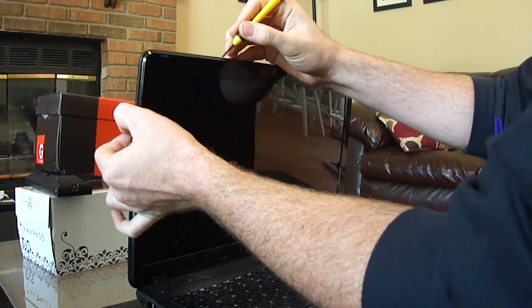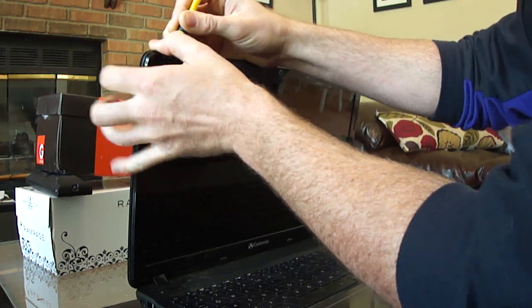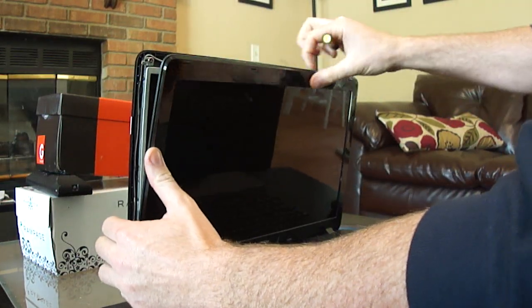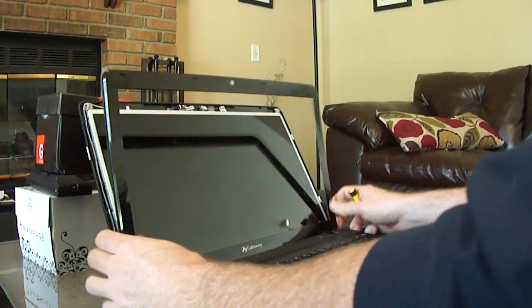Right around the edge of the screen is just a snap-in bezel. So all you want to do is get a flathead screwdriver behind that and just easily slide your finger and pop it off. Shouldn't be too much of a problem.